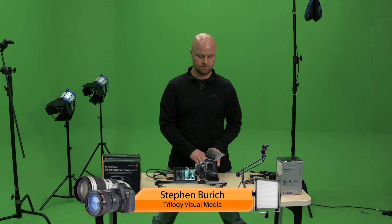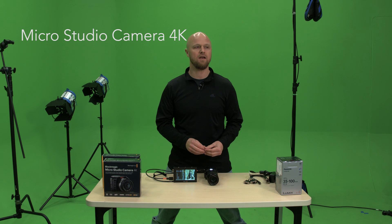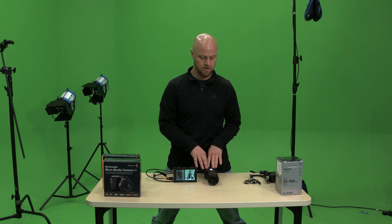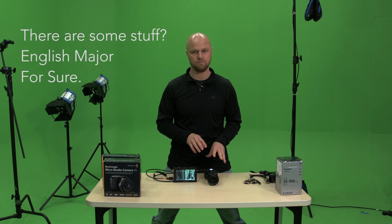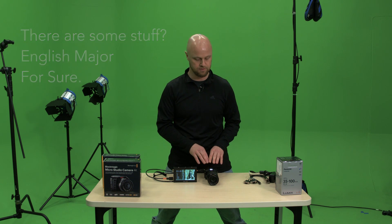Hi, I'm Stephen Burt with Trilogy Visual Media. What I wanted to do with this video is, now that I've had an opportunity to use the Blackmagic Studio Camera 4Ks, give you my opinions and some of the cool and not so cool features and functions that I found with the camera. I don't mean to make this a super negative video because I am loving the camera, but there are some things that I feel you guys should be aware of before you decide to purchase or not purchase the camera.